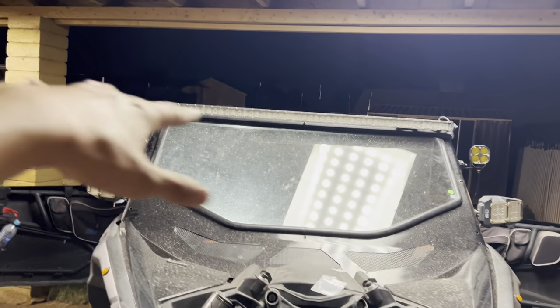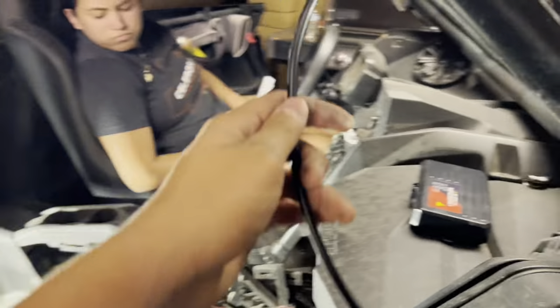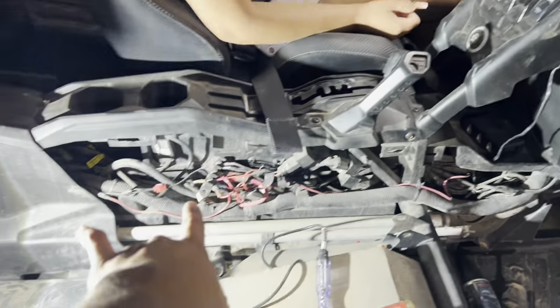I got a little bit of OCD so I measured them so they are the same height. Right now I'm just going to wire it up, zip tie it up, all the way down to the next ones right here, all the way in and end up right here in the middle.